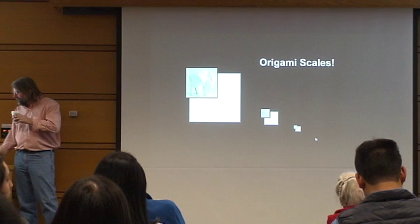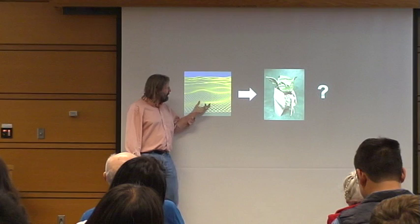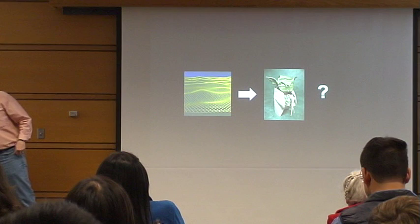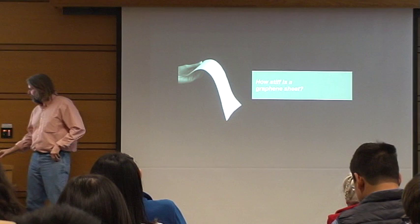As a nano person, you ask yourself: can we do this with graphene? You can only scale the sheet of paper down so thin, and this is as thin as it gets. The first piece is you have to understand your starting material. How stiff is the graphene sheet? If I'm going to bend and fold it, I need to know something about the mechanics. It turns out there aren't good experiments on this — people haven't measured it in a direct way.